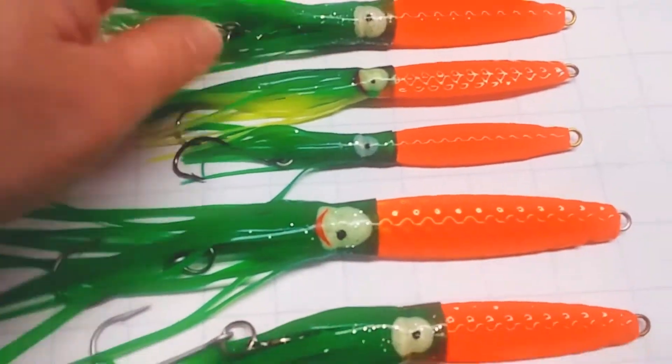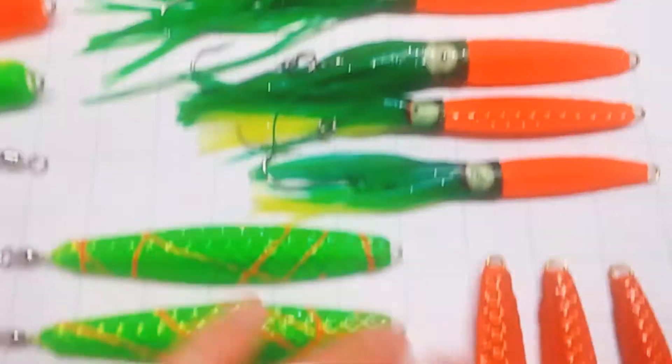I've got jigs I've made with standard paint, with pearl paint, with clear paint.